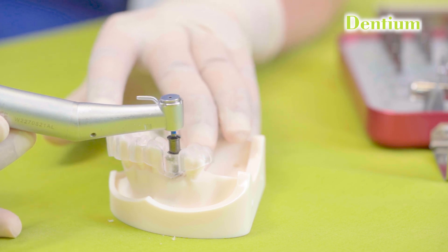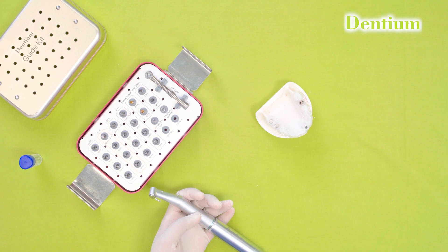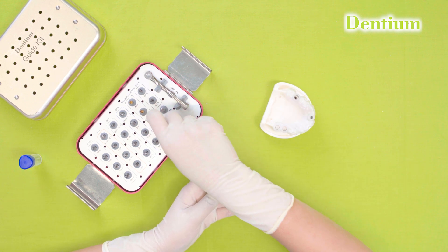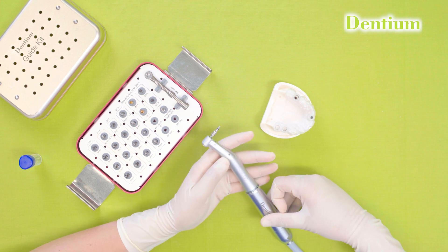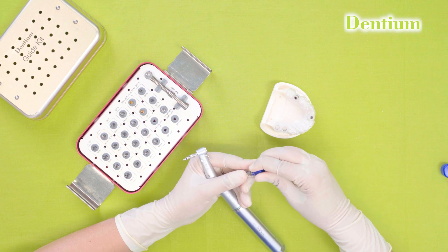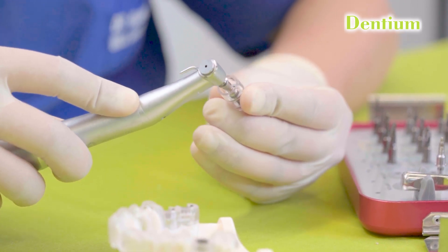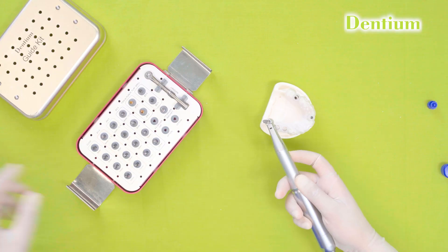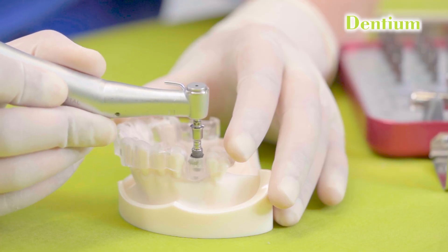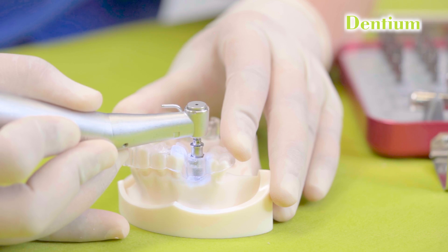The 4.5 by 10 mm drill will also be inserted till the full depth. Now I will change the ICT motor settings to implant placement. The speed for implant placement is maximum 50 rpm and the torque will be 35 Ncm. I will be placing a 4.5 by 10 mm implant, picking it out from the implant box and inserting it through the surgical guide. This step is done without irrigation, whereas the drilling process has to be done with copious irrigation. I will slowly insert the implant inside and let it go smoothly.